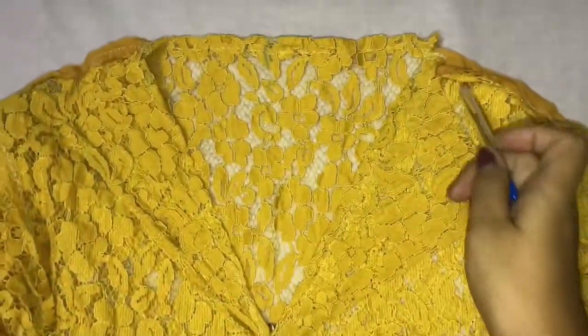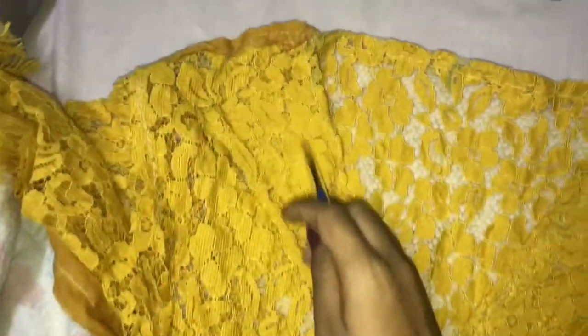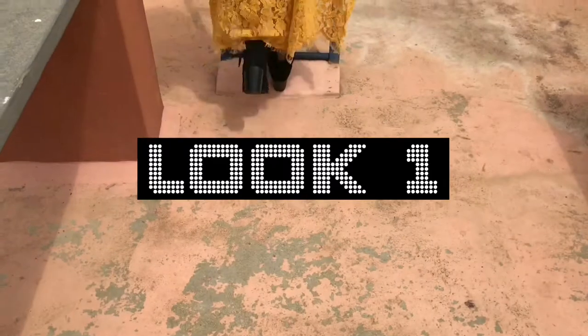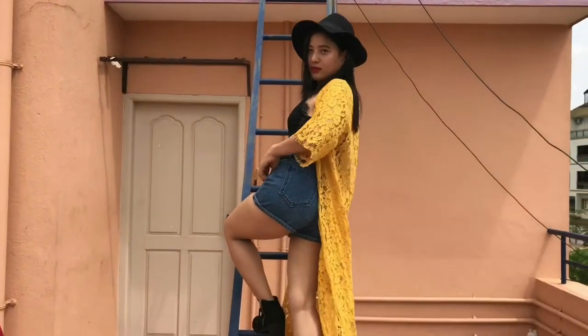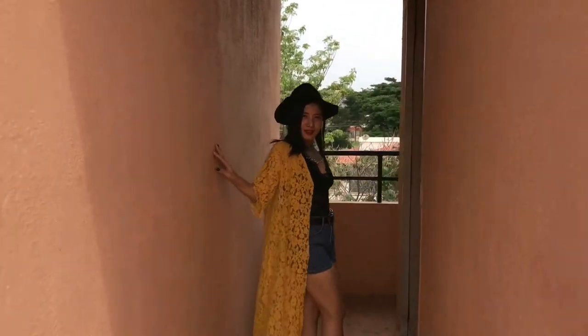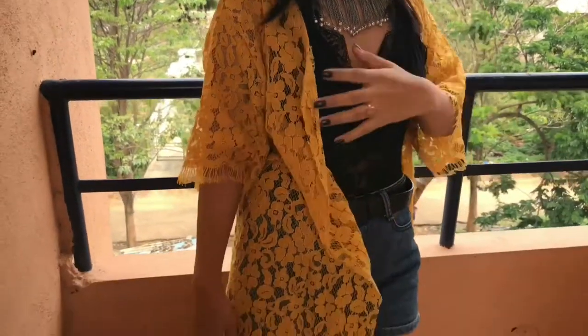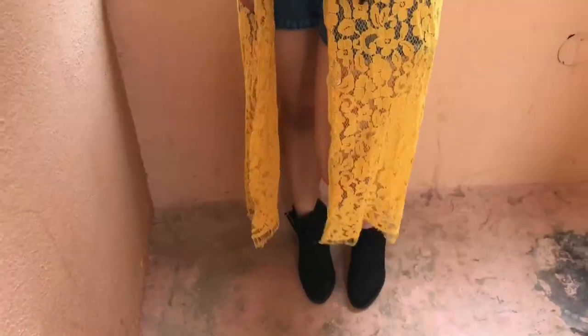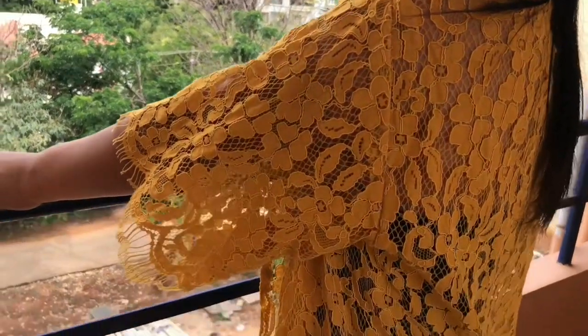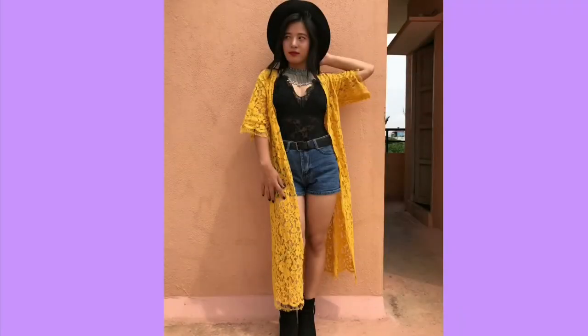Now you need to fold the corners at an angle and sew it. Once it's done, mark where you want to put your buttons and hooks, hem all the edges, and we are finished.